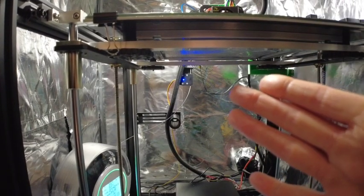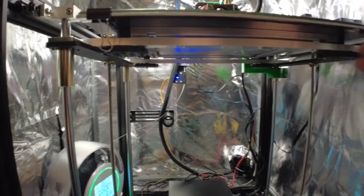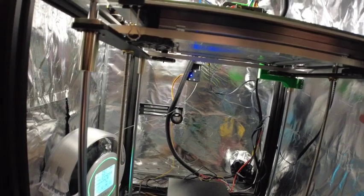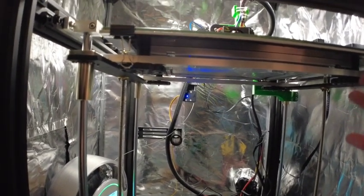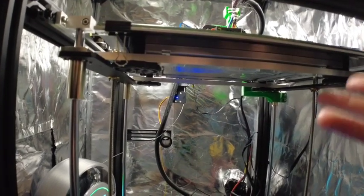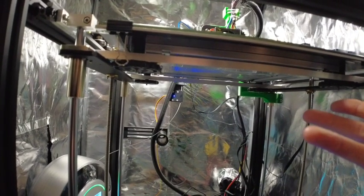Some people have said that when they get their bed level using these little silicone washers, it stays level for six months. I'm still at the stage of not trusting my leveling and learning, so I just keep changing it to learn the process, but I would believe that they could do that — they work nicely.